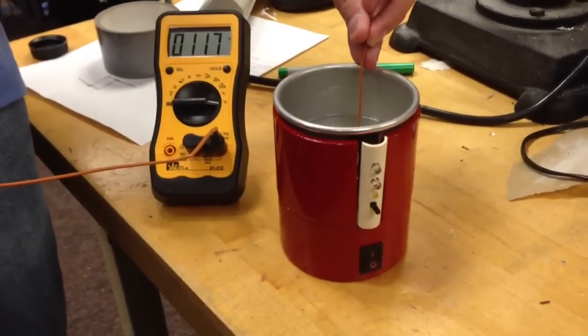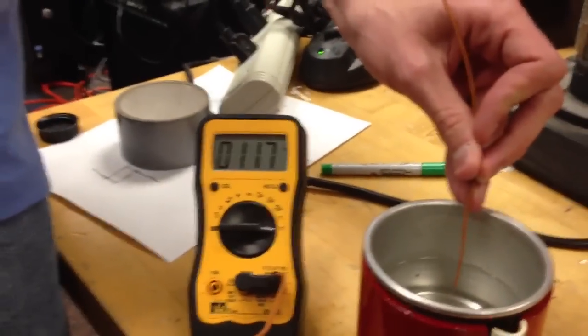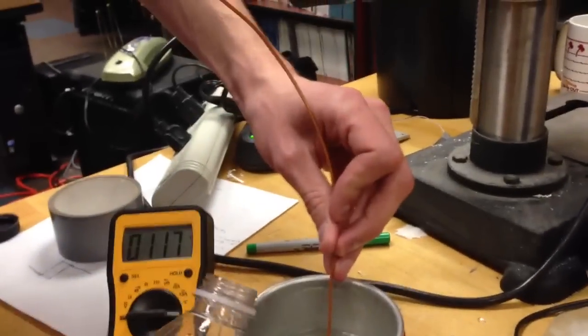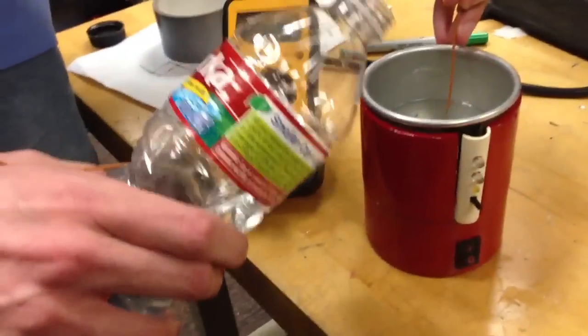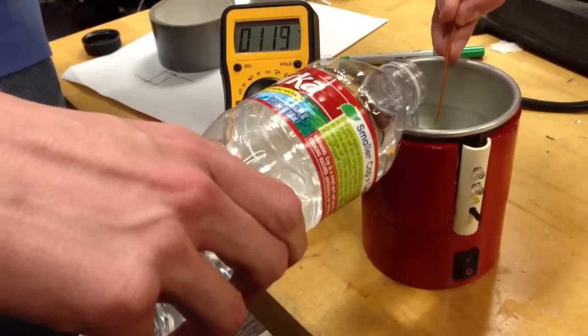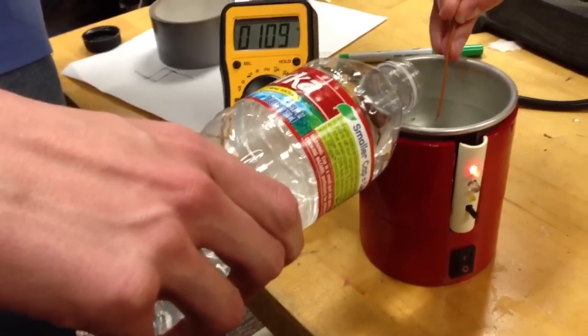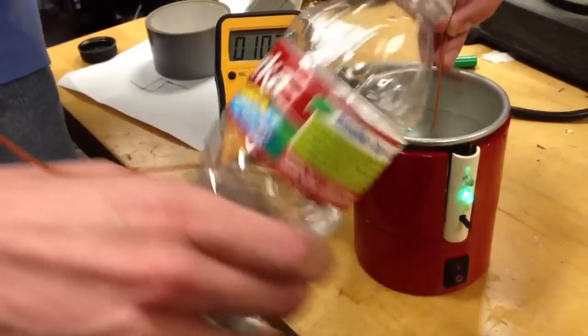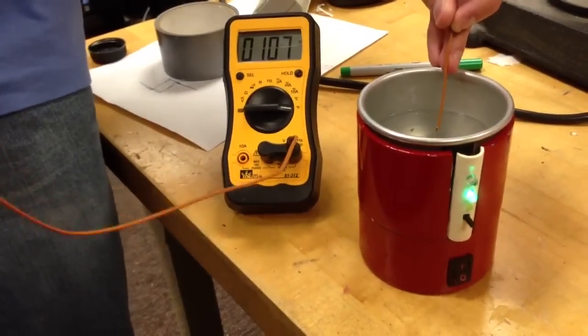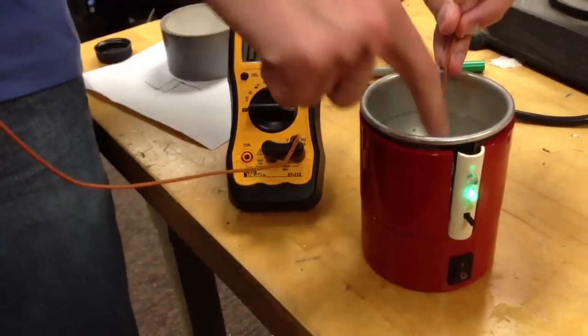So now we're going to add some cold water. It's at about 117 degrees. As we pour some cold water in, the temperature will drop. It's 109 — now it's getting close to the temperature. See, and now the green light is on indicating it's at the temperature we want it to be, and it's safe to drink this water.